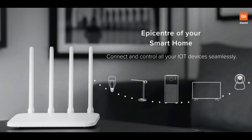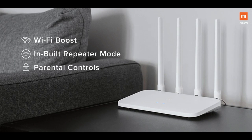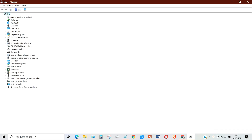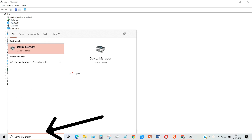So you bought a 5 gigahertz router only to find out that your old laptop doesn't support it. That's a terrible feeling, but not to worry — we have a simple solution. Welcome to the Gadget Like channel, this is Shushang here. I'm going to show you how to get 5 gigahertz wireless speed in your old laptop.